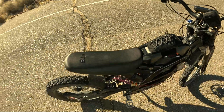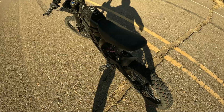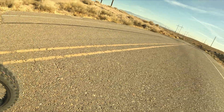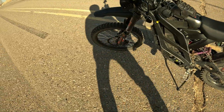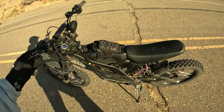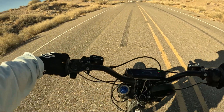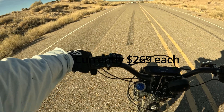All right guys, we're going to test these brakes here. These are the Formula brakes — I've got front and rear Formula brakes. Just warmed them up, so they should be good to go for this test. There's the rear, there's the front Formula brake. Pretty great brakes for the money — they're like $250-260 each.